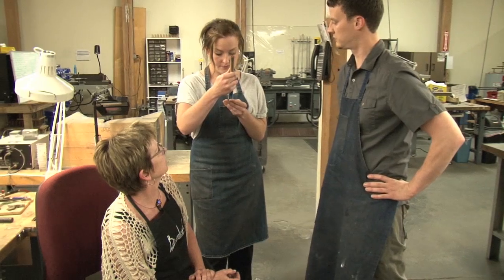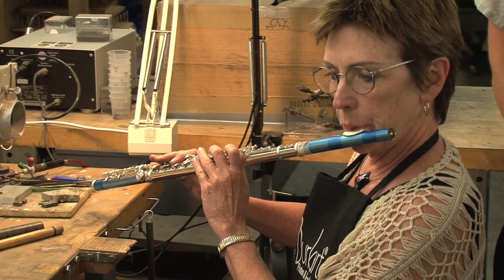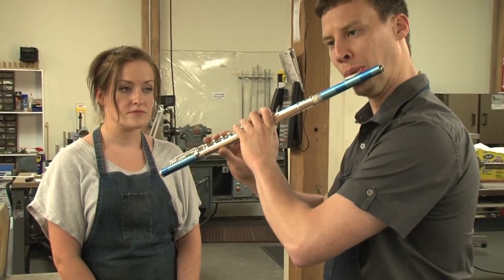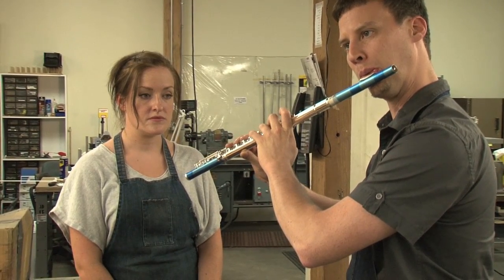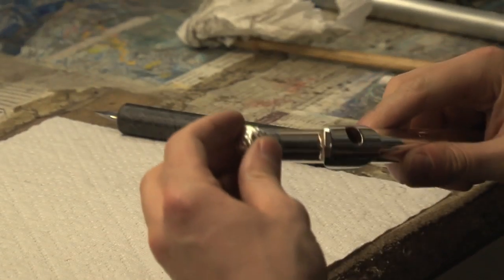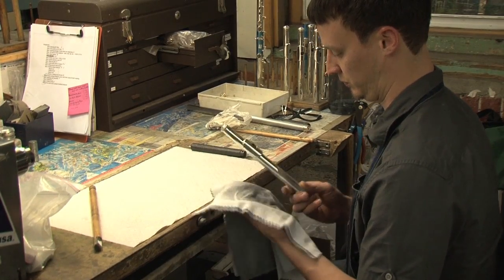I guide the head joint makers in making final adjustments. A collaborative effort is made with many sets of ears evaluating the progress of each head joint. A cork assembly is finalized and a polished crown tops the piece. The head joint is completed and the flute is ready for padding and finishing.